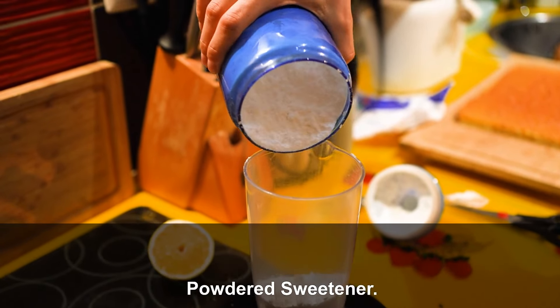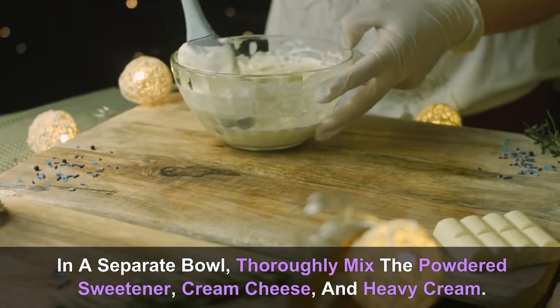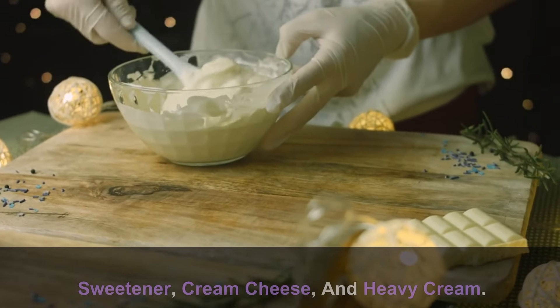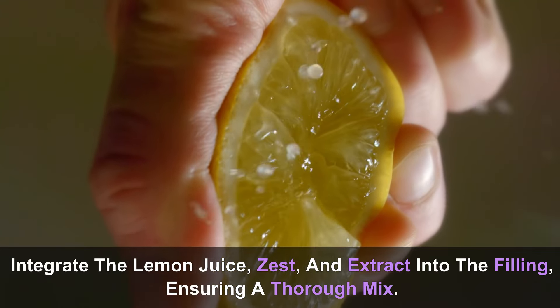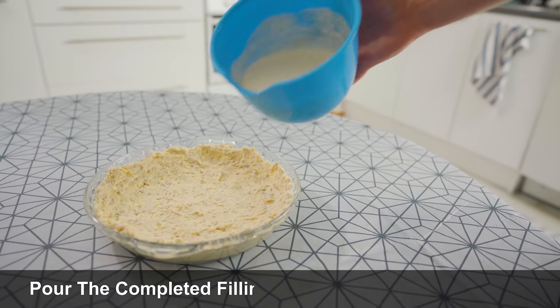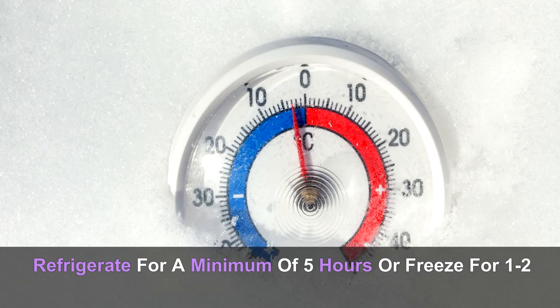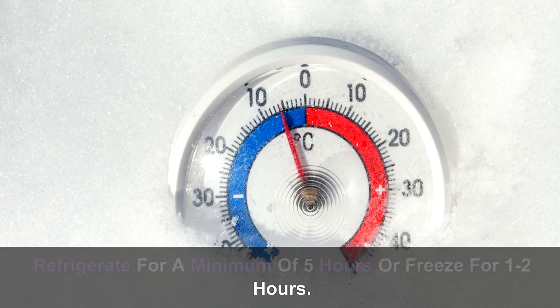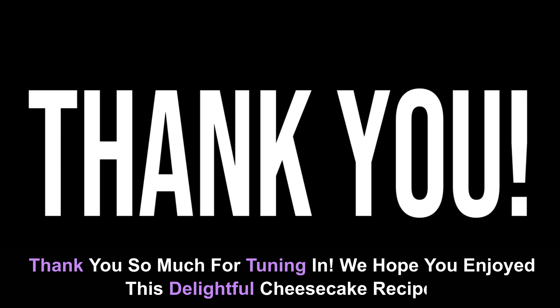For the filling, place the remaining sweetener in a food processor, blending on high until it transforms into a powdered sweetener. In a separate bowl, thoroughly mix the powdered sweetener, cream cheese, and heavy cream. Integrate the lemon juice, zest, and extract into the filling, ensuring a thorough mix. Pour the completed filling into the dish with the crust, and refrigerate for a minimum of five hours or freeze for one to two hours.